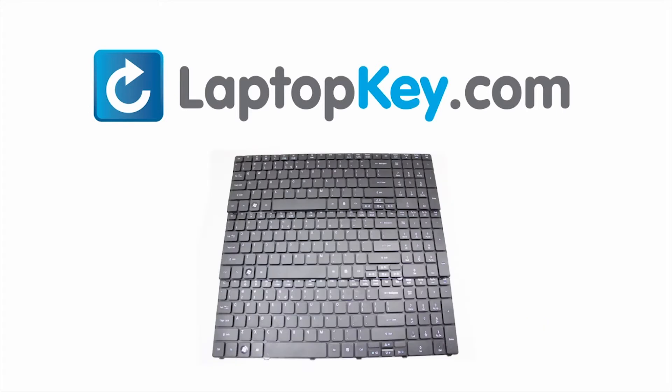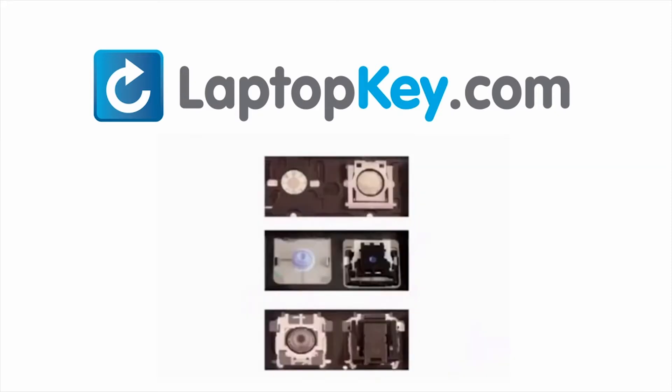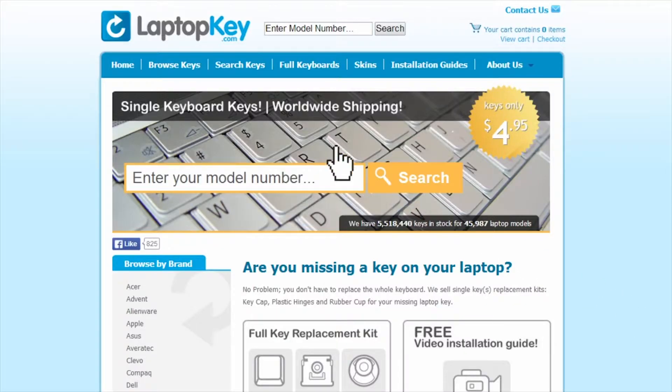Many times laptop manufacturers produce keyboards that look the same on the outside, however have differences underneath the keys. The differences include the hinges, retainer clips, and cup color. To help you find the correct tutorial for your key, we have created a searchable database at LaptopKey.com.